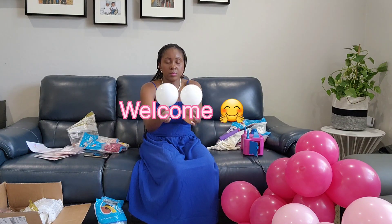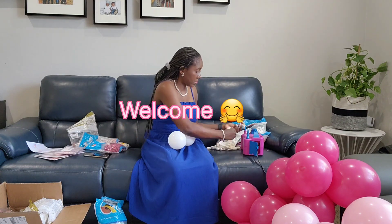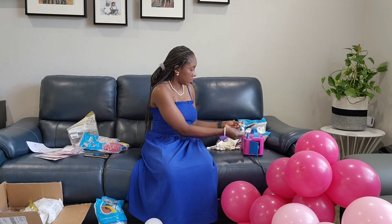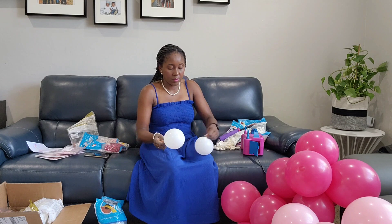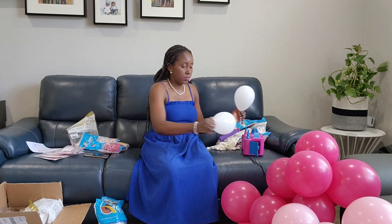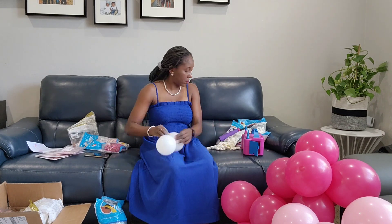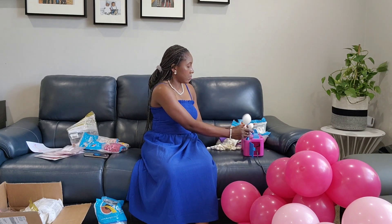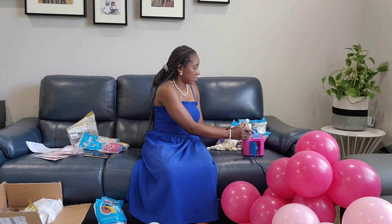Welcome to Soda Creations where we make your imagination a reality. For this tutorial you're only going to need 5-inch balloons. If this is your first time tuning in, thank you so much. Don't forget to click that subscribe button and the notification bell so you don't miss any of our videos. Let's jump right in.